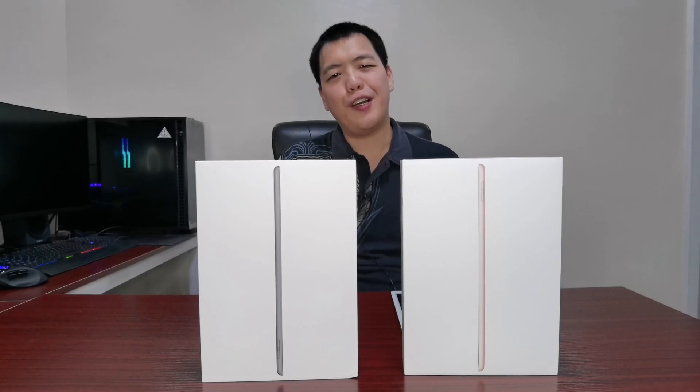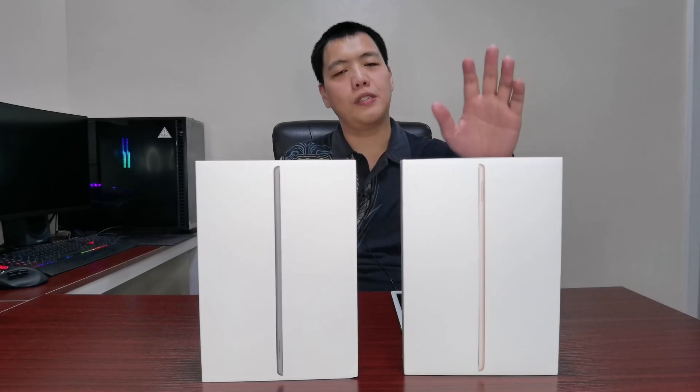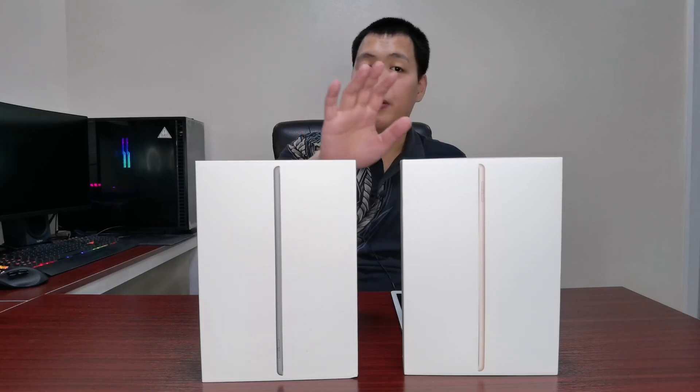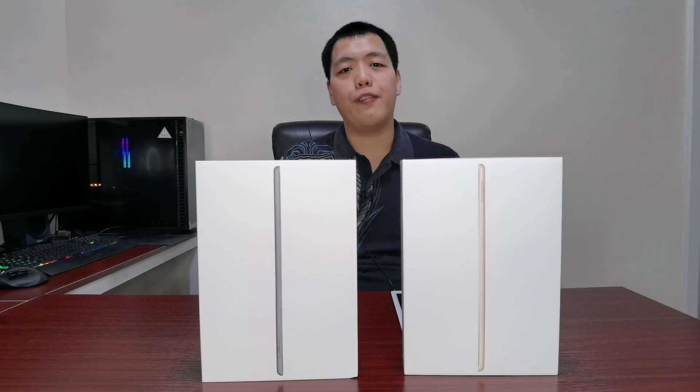Hello everybody! Welcome to another video of Andrew and Nicole. In this video, we're going to unbox two iPad 8th Gen, one Space Gray and one Rose Gold. If you want to know what's inside, please stay tuned until the end of the video.